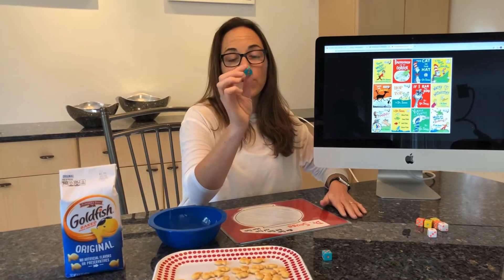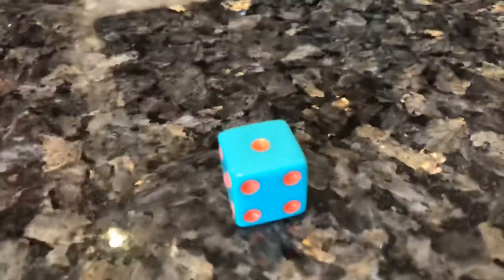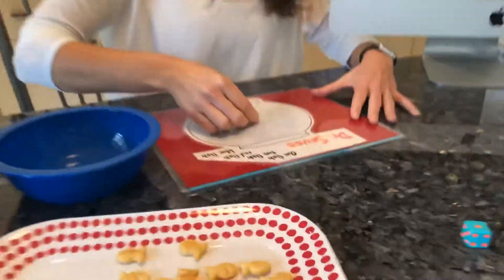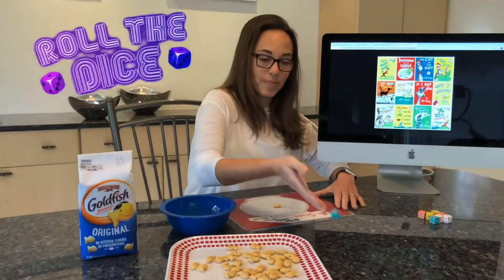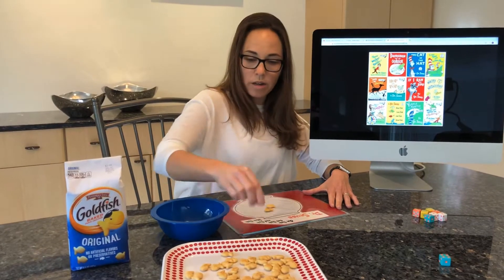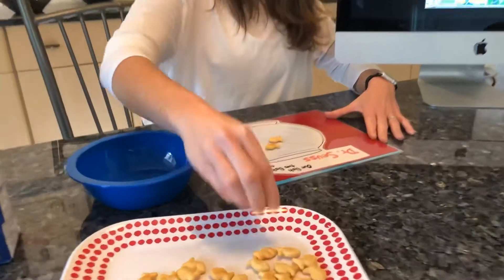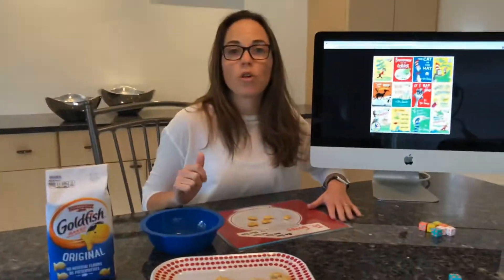What we're going to do is we're going to roll the dice. We got the number one, so we're going to take one goldfish and put it into our fish bowl. Let's roll again. And four — we're going to take four goldfish and add them to our fish bowl. One, two, three, four. We can keep this up as long as we want.